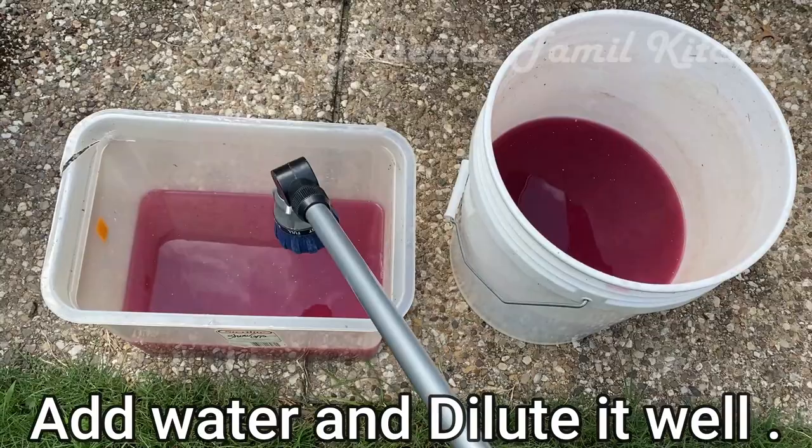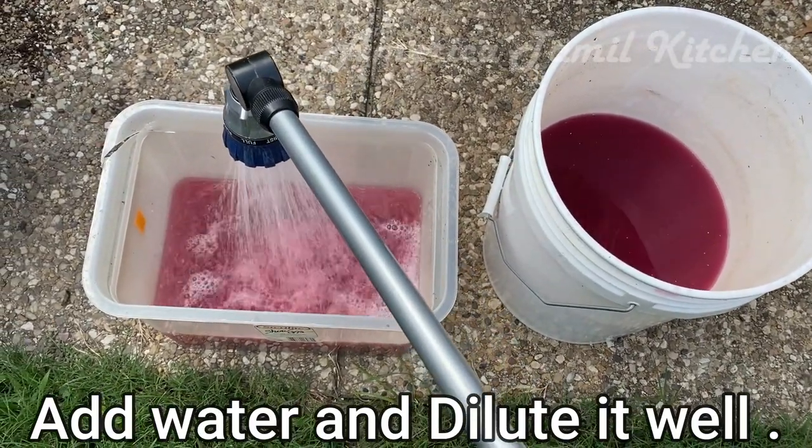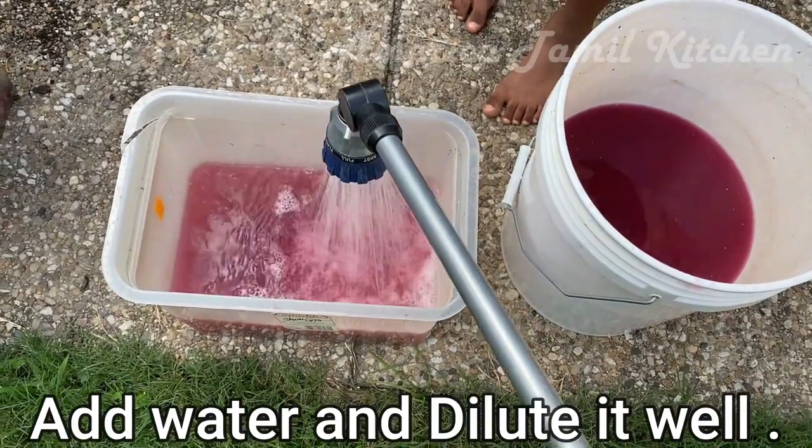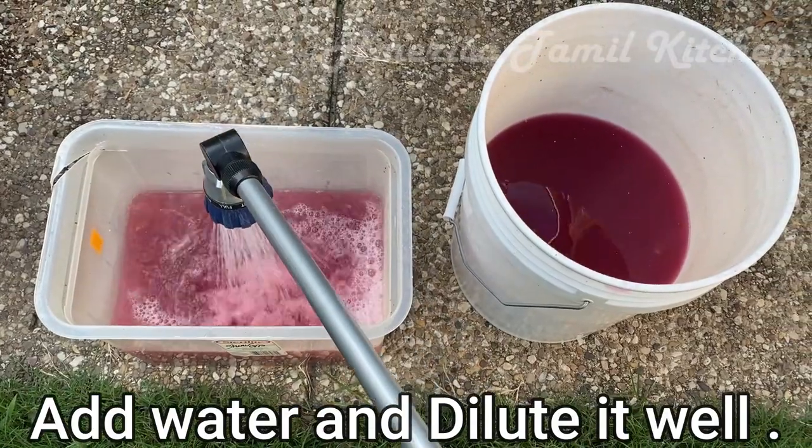If you are using 3 parts of the juice, we will dilute the juice in water. You can add the juice into the water — if using the juice in water, you will need a little bit of water.